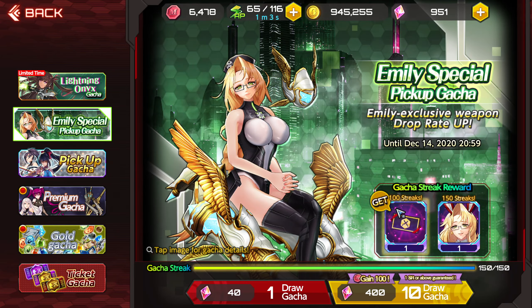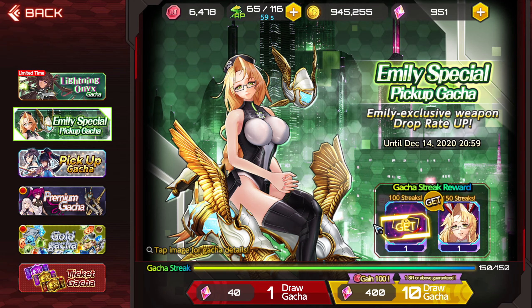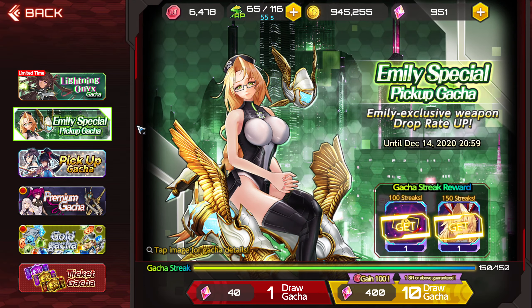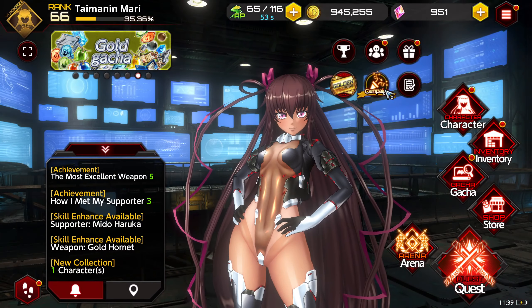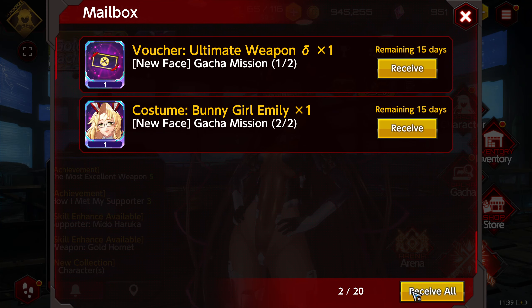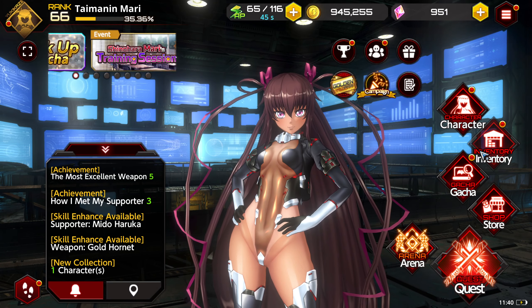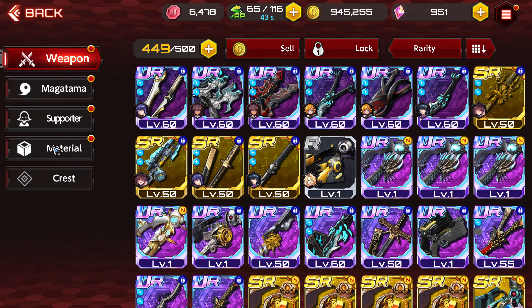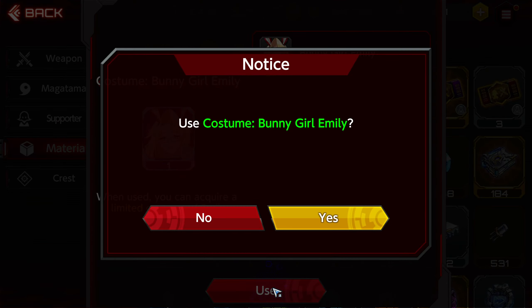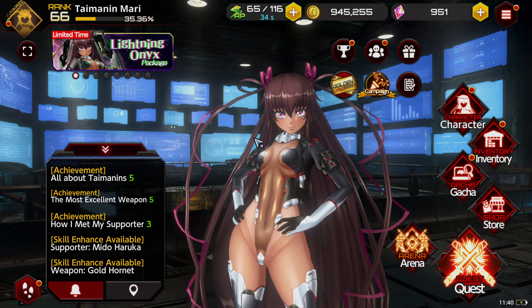We're going to take our ticket and grab this cute, adorable waifu here. Receive these. So what I'll do — since she is now in my inventory, we're going to use her. And I'll just give you guys a quick bunny girl showcase.